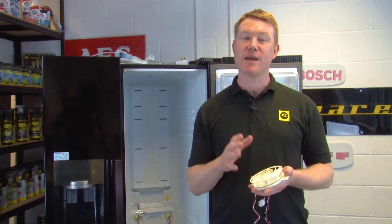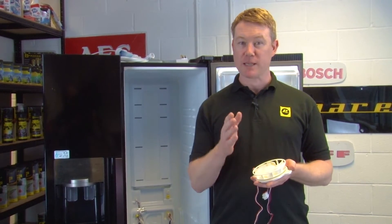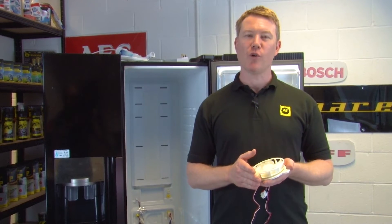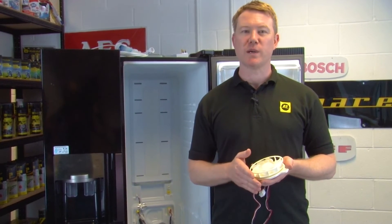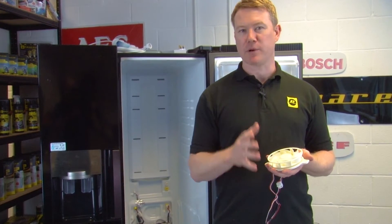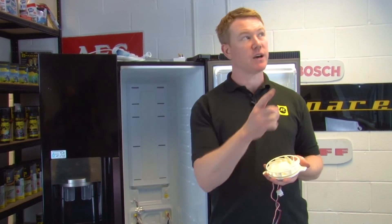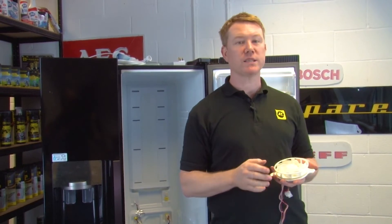If your fan is faulty, I'm now going to show you how to fit a new one. You can find a replacement evaporator fan for your model of fridge freezer linked in the description below. To find the right evaporator fan you are going to need the appliance model number — you can see our video on where to find the model number of your fridge.